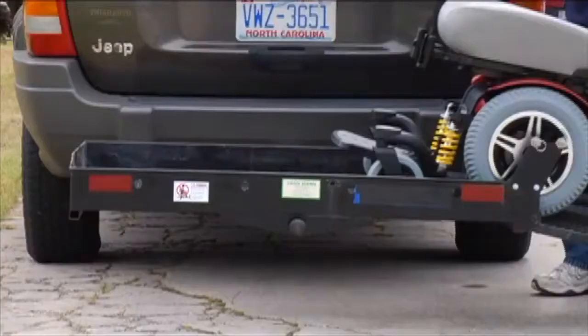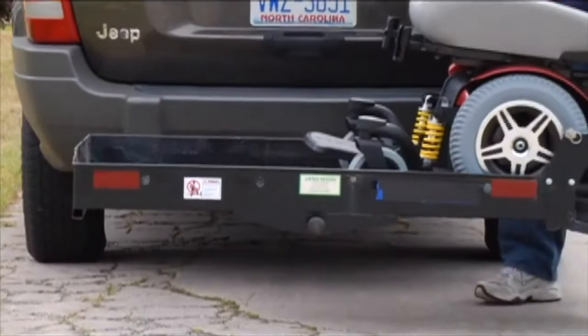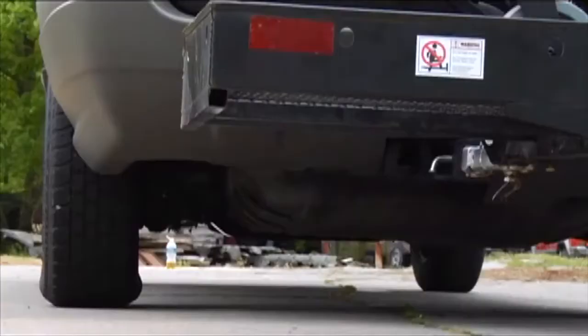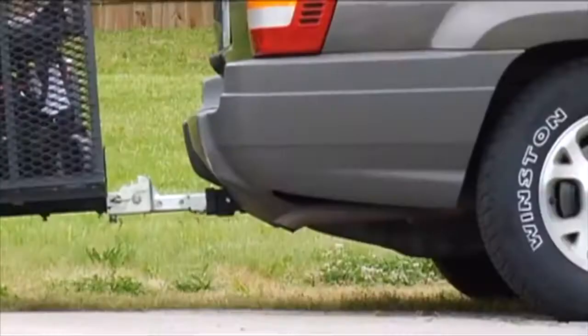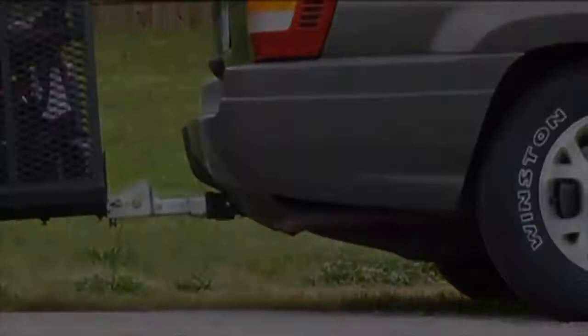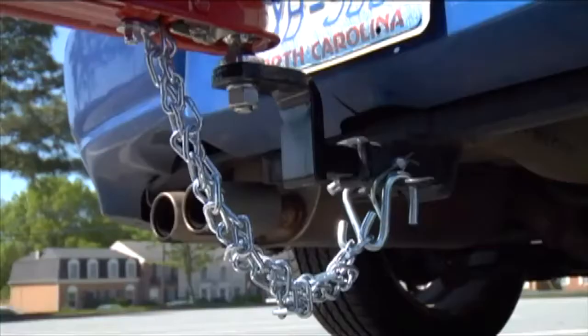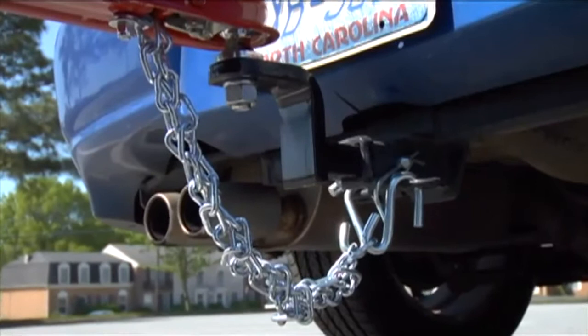Another concern is the weight that a carrier puts on any vehicle suspension. Even on a mid-sized, 4-wheel drive SUV, the fully loaded carrier drops the rear suspension 3 to 5 inches. Scooter Trailer eliminates unnecessary strain on the towing vehicle, as it only exerts 35 to 75 pounds of pressure on the tow hitch, and keeps an even weight distribution so it won't hurt the tow vehicle's suspension.